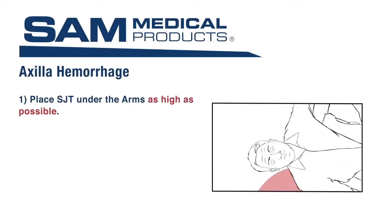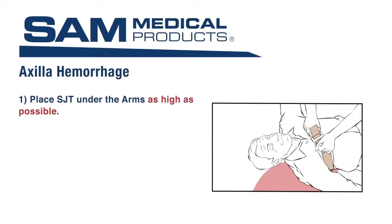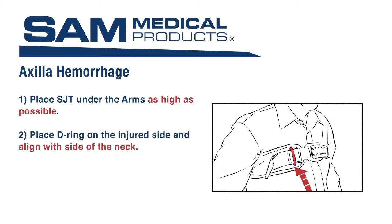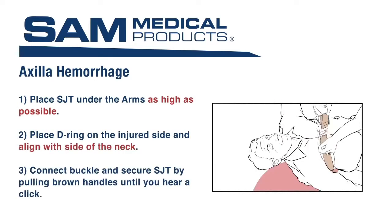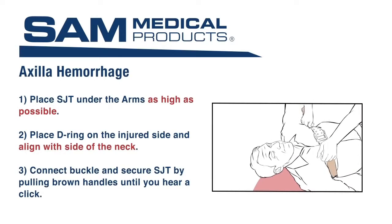To control axilla hemorrhage, apply the SJT to the patient under the arms as high as possible. Place the D-ring on the injured side, aligning it with the side of the neck. Connect the buckle and secure the SJT by pulling the brown handles apart until you hear a click. Maintain tension and fasten the strap in place by pressing it down on the Velcro.